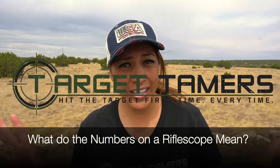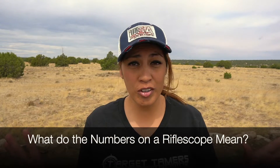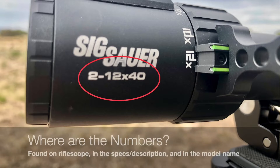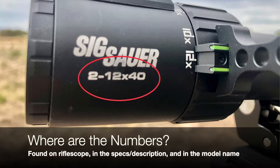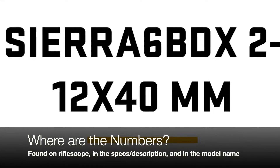What are the numbers on a riflescope and what do they mean? Hi, I'm Tina from Target Tamers and today I'm going to provide a quick explanation on what the numbers are on a riflescope and what they mean. There are two to three sets of numbers printed on a riflescope listed in the description and is commonly part of the model name.